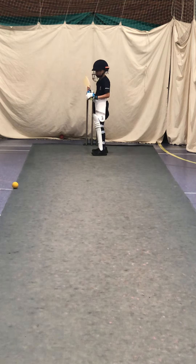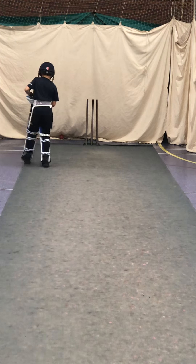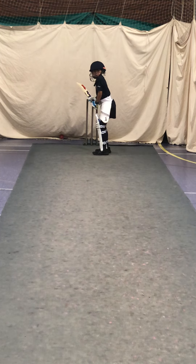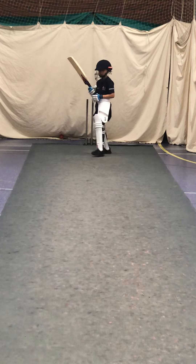Lovely shot, go, quick single. Run. Yeah, great shot, Jack.